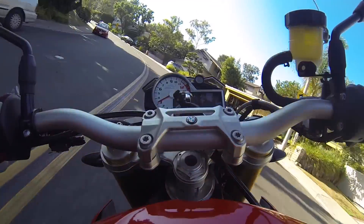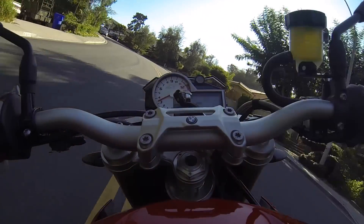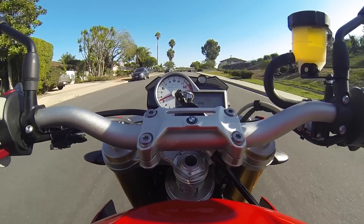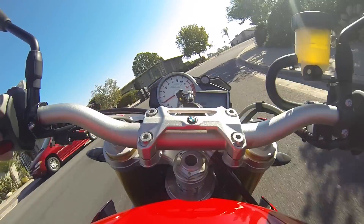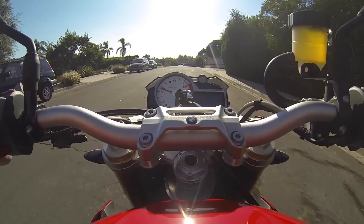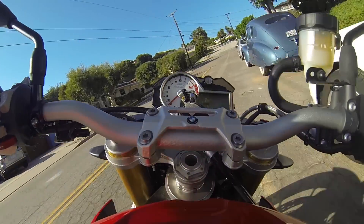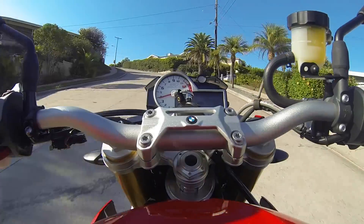This is a detuned S1000RR motor producing 160 horsepower in this model, with different gearing to suit road use. I'm in third gear right now at about 3000 RPM. If you've ridden an RR, you know the bike is pretty unhappy with you right about now. On this bike, I'm going to give it 40% throttle. Unbelievable — the power doesn't feel down from the RR at all when you're riding on standard roads. In fact, it still feels like it has way more power than you need. And it does — 160 horsepower is no joke.